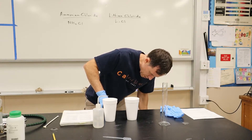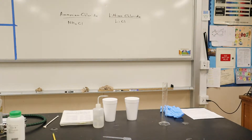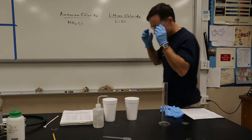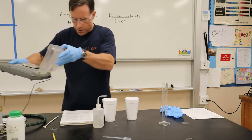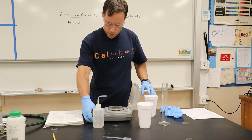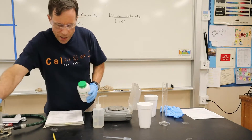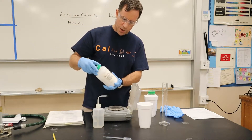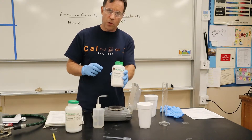I should be wearing goggles, so I'm going to put some on as soon as I can find them. Now what I'm going to do is weigh out on the scale. I'm going to turn it on and zero it. I've got two substances: ammonium chloride and lithium chloride.